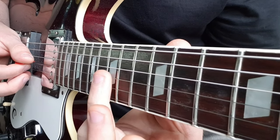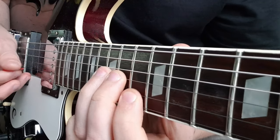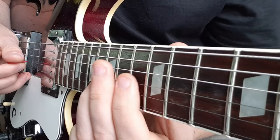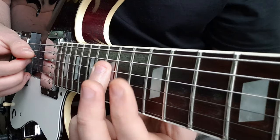I'm going to slide up to 17 on the G from the 15, pick that twice, back to 15, back to 13, then 15 on the D to 13.